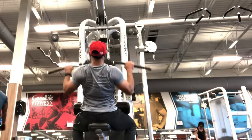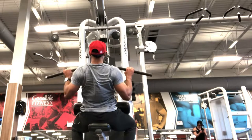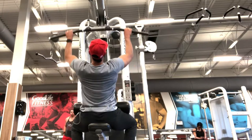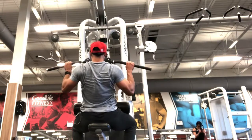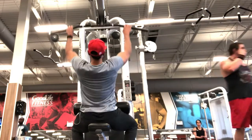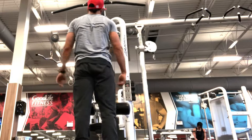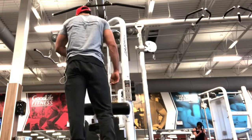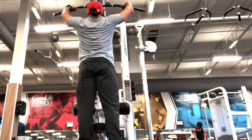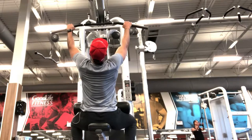The main goal of this exercise is muscle definition and muscle growth. When you squeeze every rep and hold it, you activate both slow and fast muscle fibers. The key is to maintain your posture, squeeze, and hold the contraction throughout the entire set.